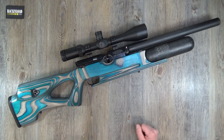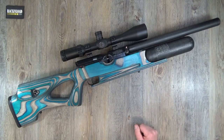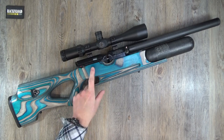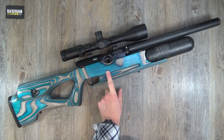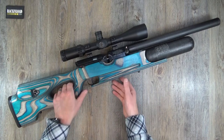I always rave about the HW100 and I'm going to let you into a secret — I don't actually own one. I know, I know. But that is going to change, trust me. I'm seriously going to have one of these in my own colors, because it is a love affair with this thing.